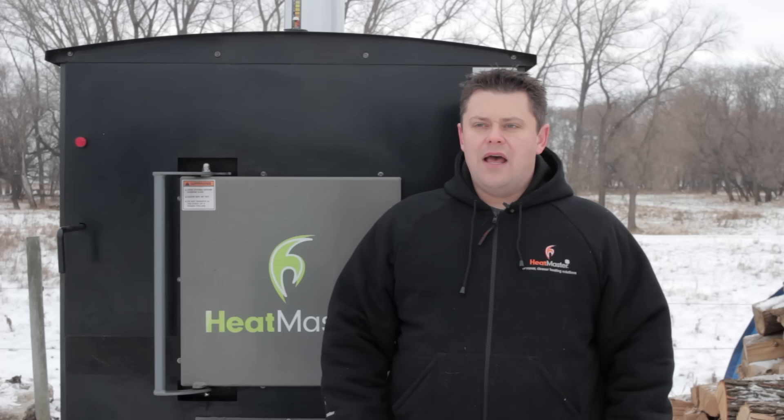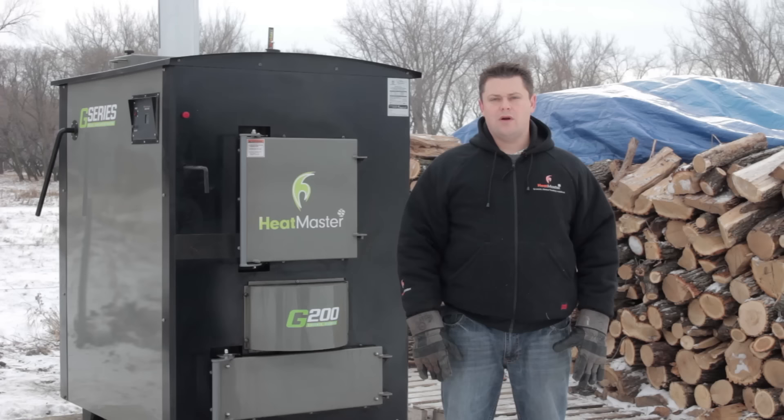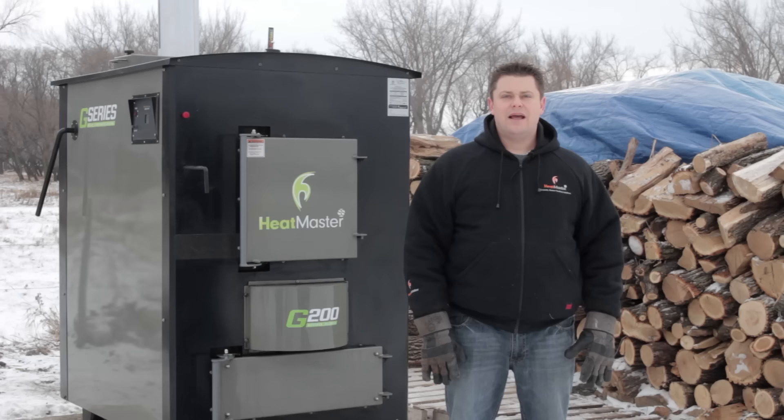This allows up to 1,800 degrees of heat to transfer into the water, rather than going out of the chimney. The horizontal, single-pass design means you don't have to brush or unclog any tubes or elbows in your furnace. The turbulator spirals that force the exhaust to the outside of the heat exchange tubes are also used to clean them by pulling the handle on the back of the furnace. This makes your furnace low maintenance and makes cleaning quick and easy.